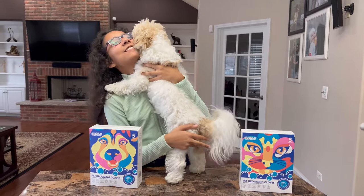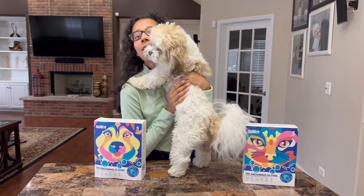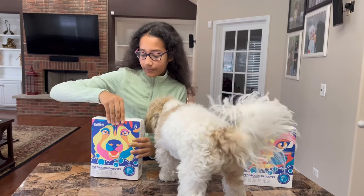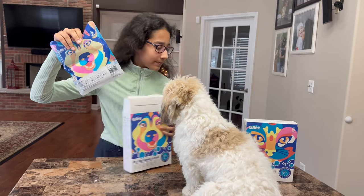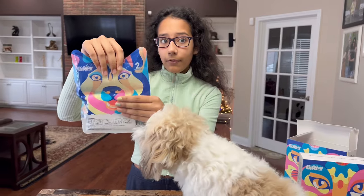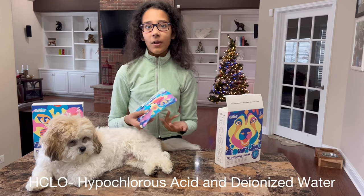Now it's time for a demonstration on Bozo, who is giving me a hug right now. Before we get started with the demonstration, please stay tuned to the end of the video because I have a very big surprise for all of you guys. So now let's open up the packet. I've used two or three of these already on Ollie, but now I'm doing it on Bozo because he's very smelly and dirty. It's separated in half — half is a liquid and half are the gloves. The liquid is HCLO acid and deodorized water.